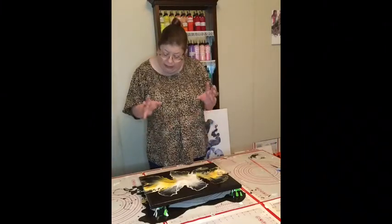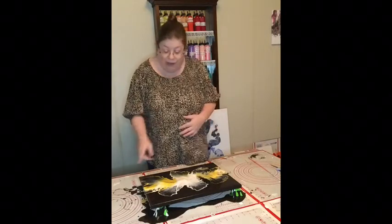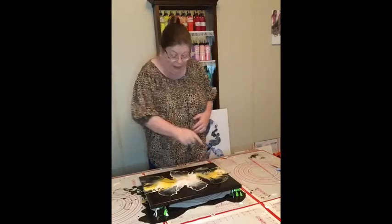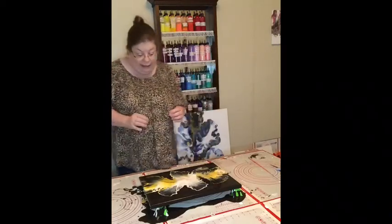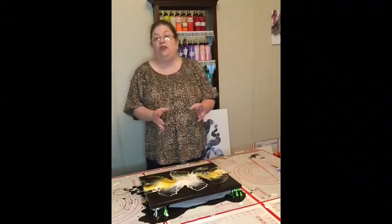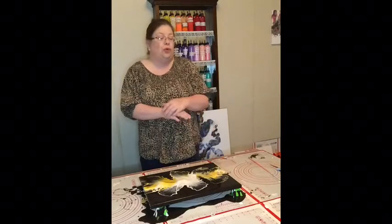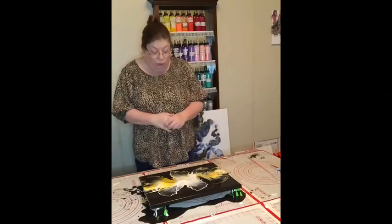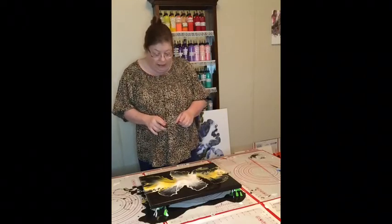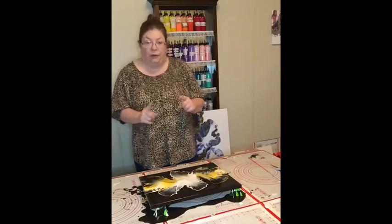I'm just loving all the beautiful cells that have been created throughout this painting. A lot of times the cells are created when you use a metallic color — you're going to get some really amazing cells. So I'm going to go ahead and pause the video and bring you up for a close-up.